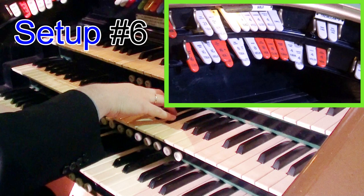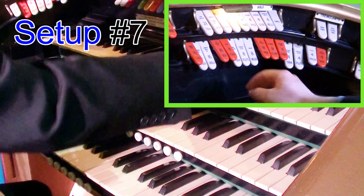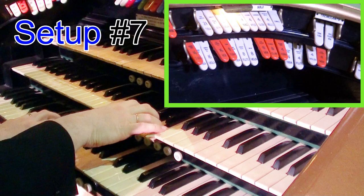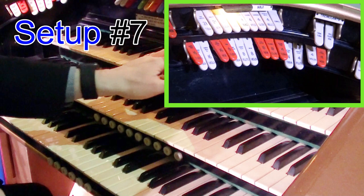The other thing to do is to also make use of octave couplers. So whatever registration you've got on, simply move it up to the solo and we can hear it at different pitches.